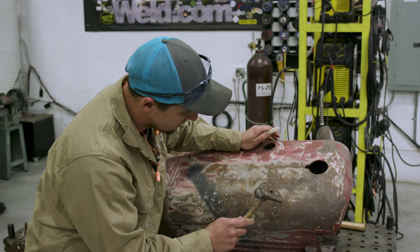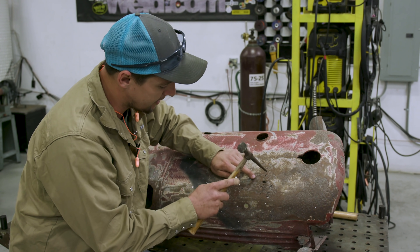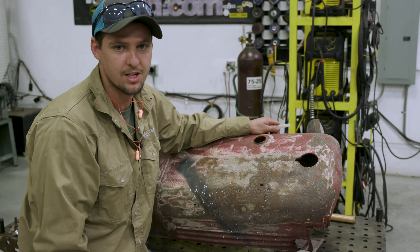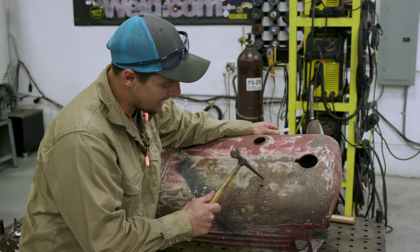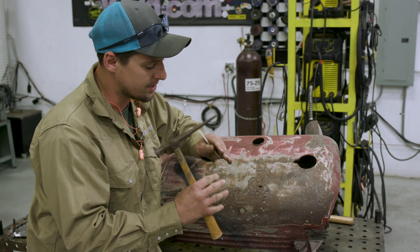I see there's rust here, so I'm gonna tap around here. And if my hammer goes through — like right here — see how that hole's getting bigger? We know that's junk rust. You can't weld rust. There's no carbon in it. So we know that's bad. So we're gonna come over here. This basically helps us find good sound metal.